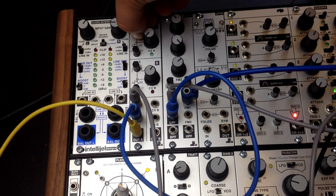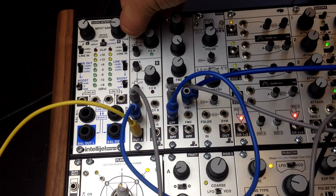And that gives us one volt per octave tracking for about three octaves — it stays in tune for about three octaves.